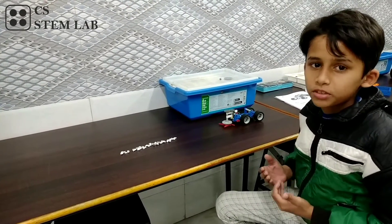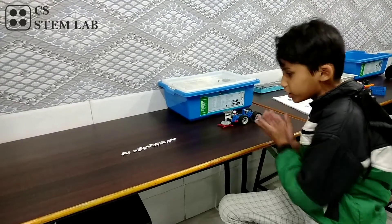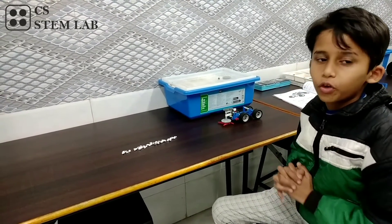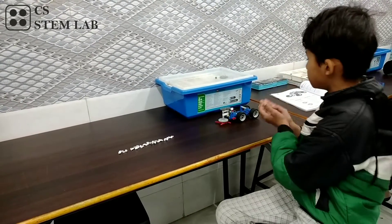My name is Akhil and I am from CS10 Lab. Today I will be demonstrating the model of a sweeper robot. We use this for cleaning the roads. This is the dust, and this is the sweeper robot.